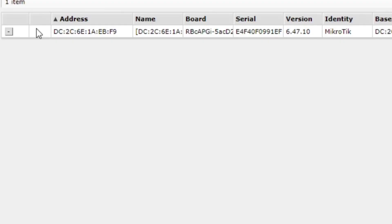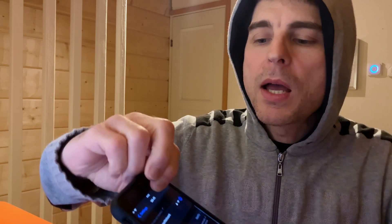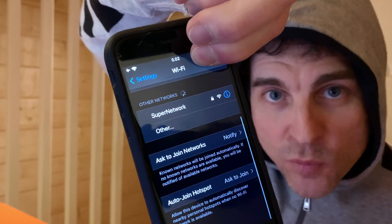Let's have a look in remote cap — it found it! Now if we go and have a look at radios — look at that, it found it. Very good. Now if I bring a mobile device here, let's have a look at Wi-Fi. And there it is — you can see 'super network'!